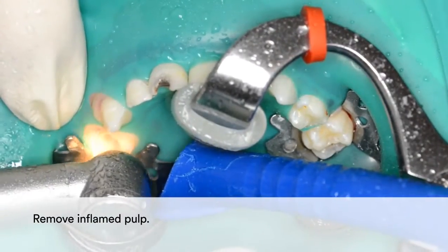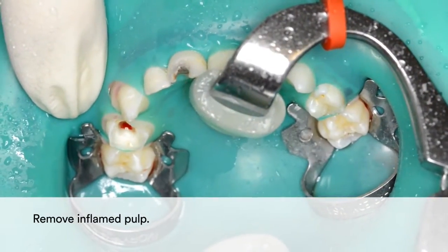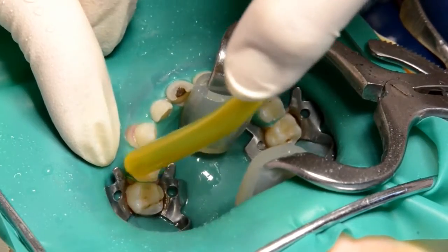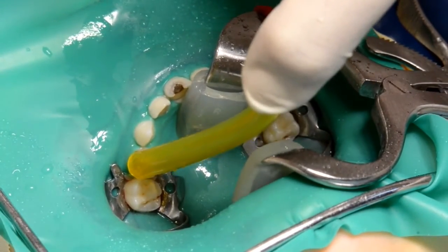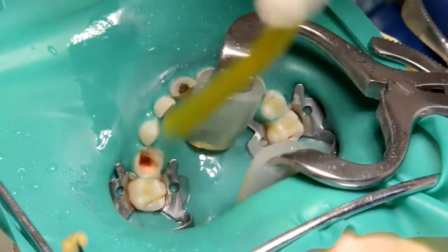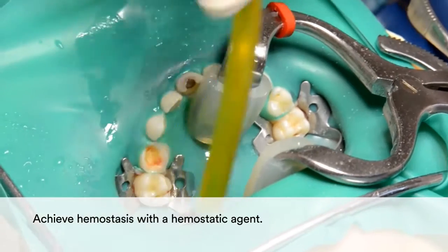Then remove the inflamed pulp. If bleeding occurs, use a hemostatic agent to control it.